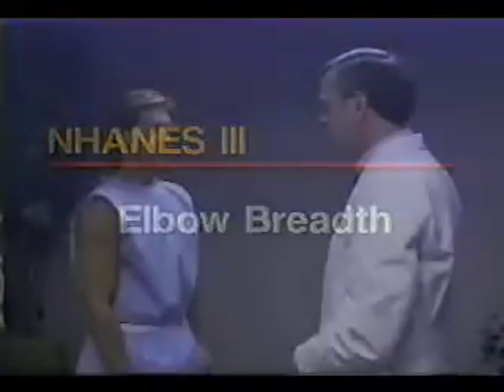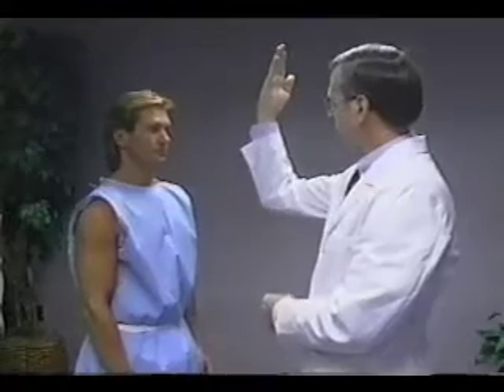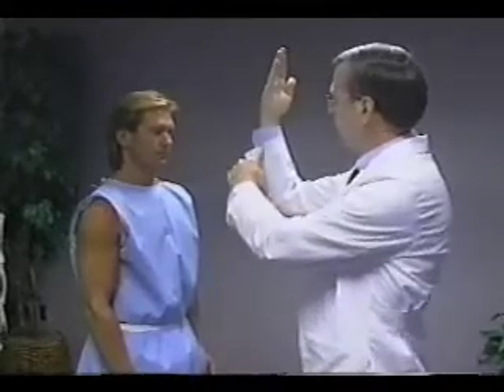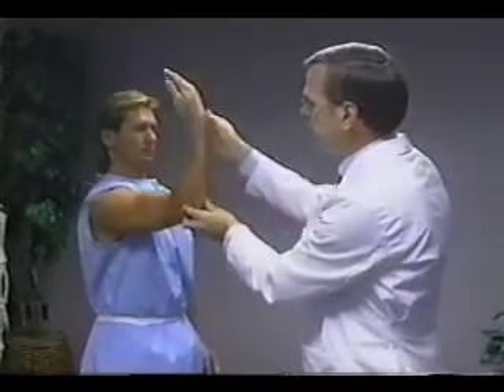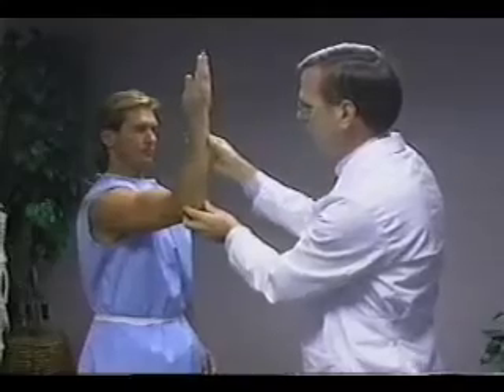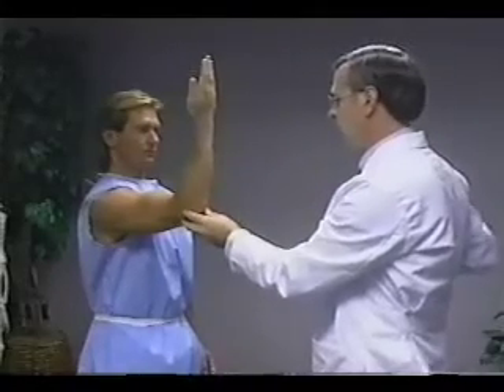For elbow breadth, the subject stands facing the technician. The right arm is extended forward and is flexed so the upper arm and forearm form a 90-degree angle at the elbow. The fingers point up with the posterior part of the wrist toward the technician.